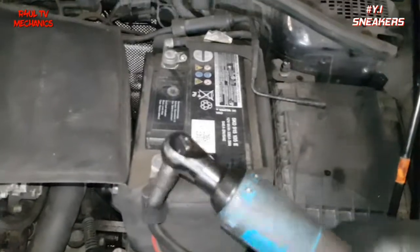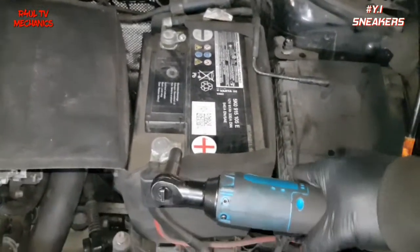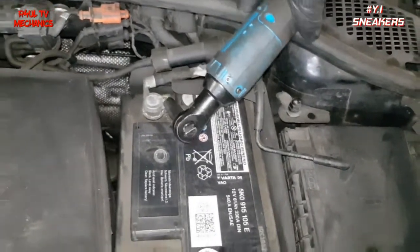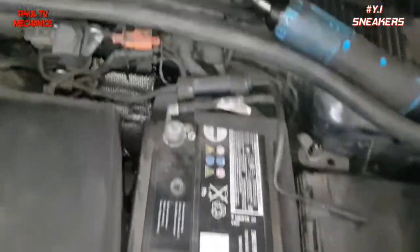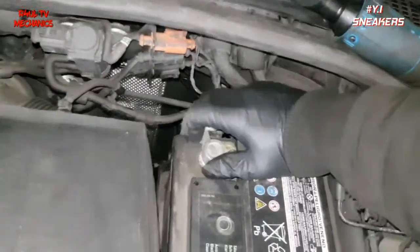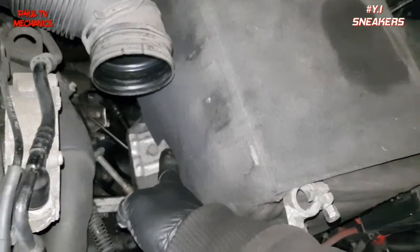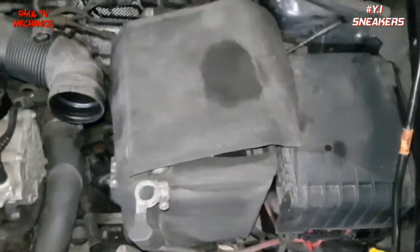To take the battery off — not rocket science. We've got a ratchet and a 10mm socket. Take that one off, take that off, leads come straight off. There's another one here that comes straight off, and then we've got a 13mm down there on that bracket — take that one off and the whole battery comes out of the way.